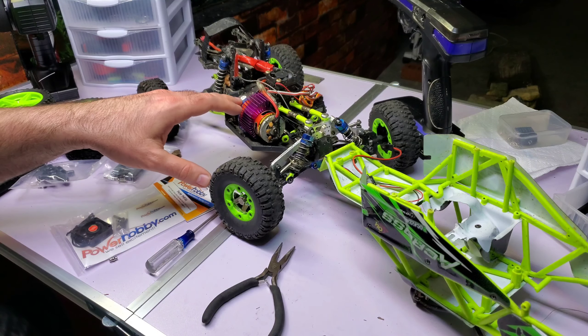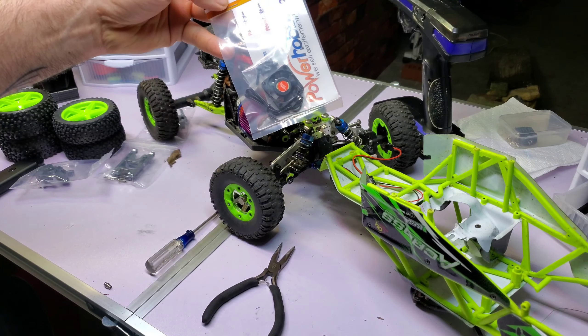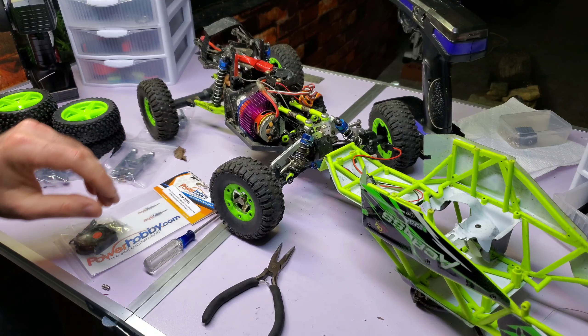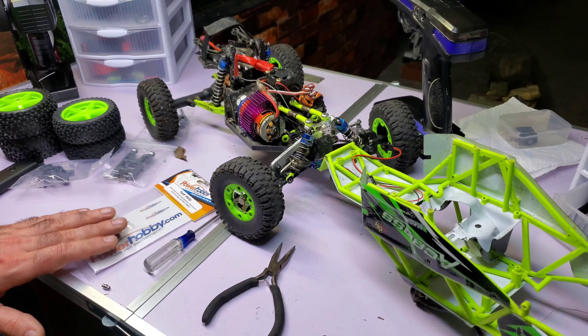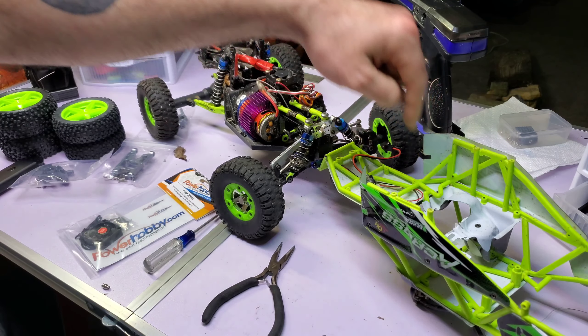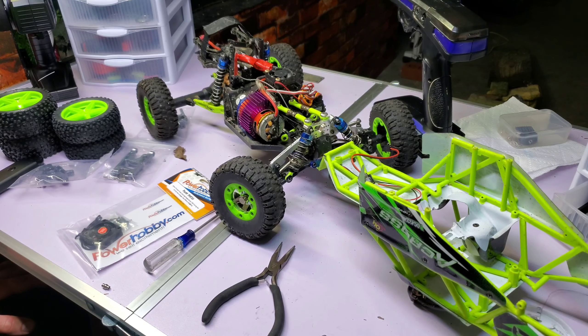I'm going through the screws and I'm going to replace this fan — it's a piece of crap — with this Power Hobby fan. It's a really good fan because I was riding this on 3S the other day and it actually got too hot and shut off. This is the first time it's happened, but it's a little warm, especially here in Pennsylvania. So I'm just going to put in a more powerful fan. I actually have a cutout right here where it blows.